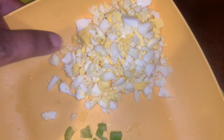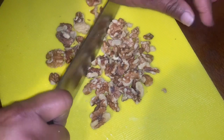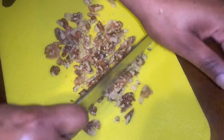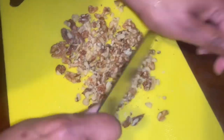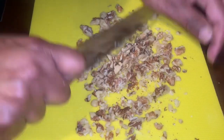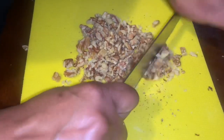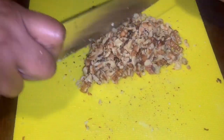Now I will chop the walnuts. I do not want them chunky in the chicken salad. You can also use pecans if you don't want to use walnuts. My walnuts are chopped and I'll be back with the next step.